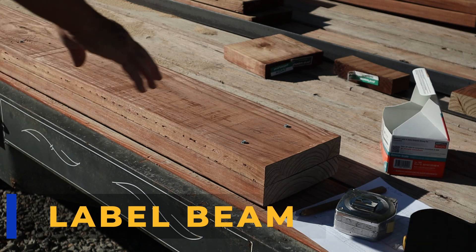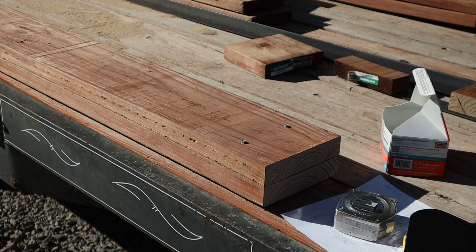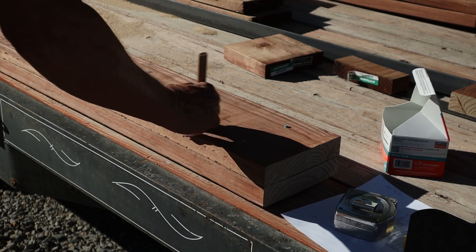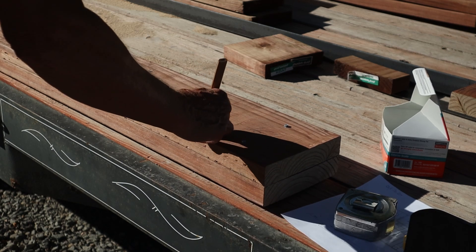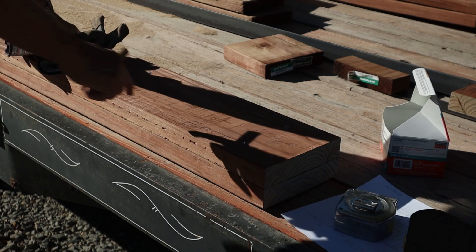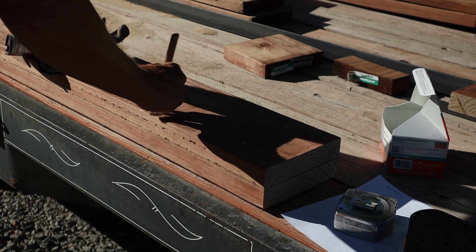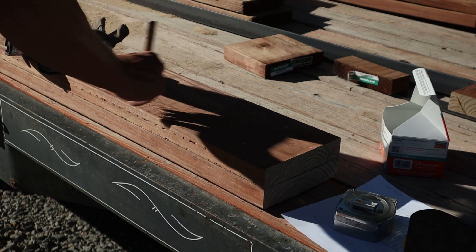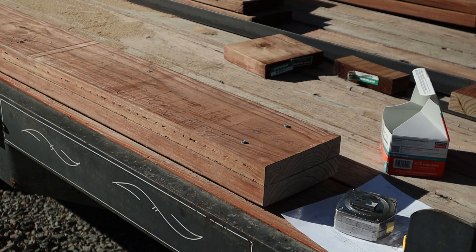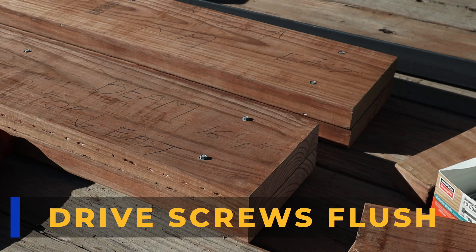Now that I got these two together, all I really want to do is keep track of what's what. So I'm going to write that this is the east end. And I want to make sure that I know this is the top — this is the face I want up. I got it nice and even so I have both beams paired up and doubled up.